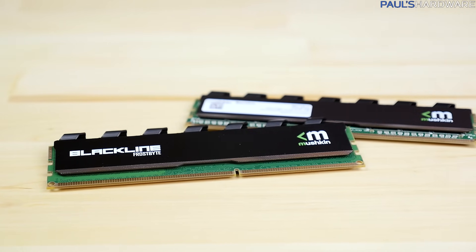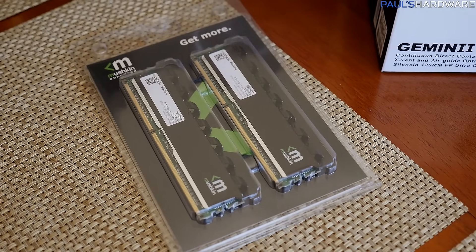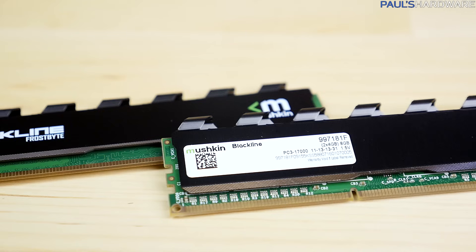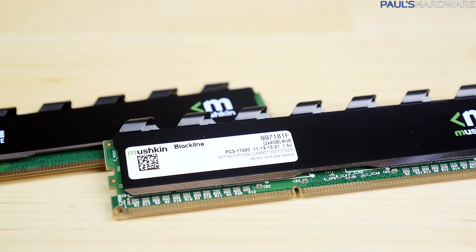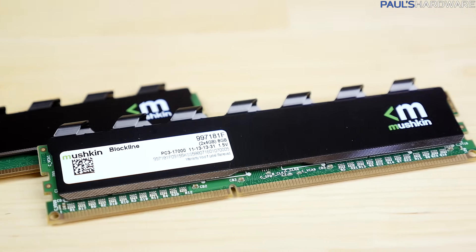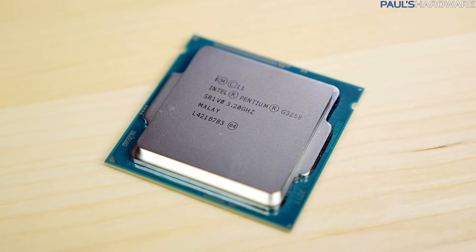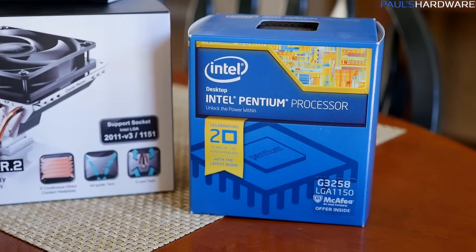The memory is also a little different than planned — it was only two or three dollars more than the G.Skill Aries kit. This is a Mushkin kit, all black. I mainly went with it because, even though it's a slightly slower speed — 2133 instead of 2400 — it's 1.5V instead of 1.65V. You can still use 1.65V with the G3258, but just to be safe I went with 1.5V. And then finally, the processor: the G3258, the dual-core overclockable Intel Pentium. I'm excited to get this installed.